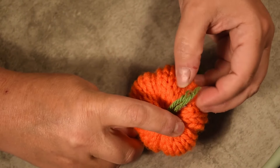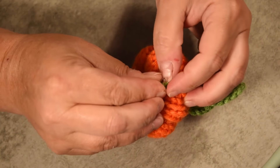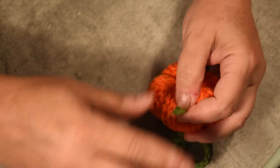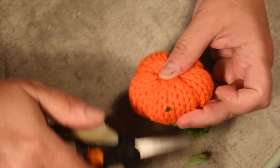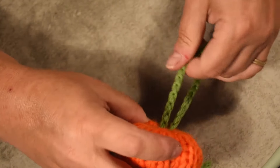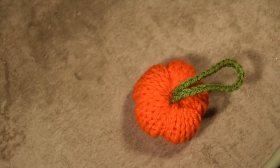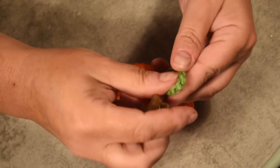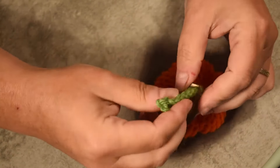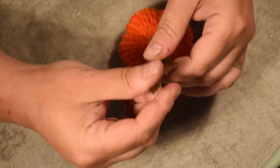I turn it together, put it on hold and pull, then cut the excess. Squeeze it and you can't see it anymore. Now it's time to add your key on it. This could be a nice gift for a teacher, a friend, or just for yourself — treat yourself! I hope you enjoyed this little video and see you next week for a brand new video. Ciao ciao!